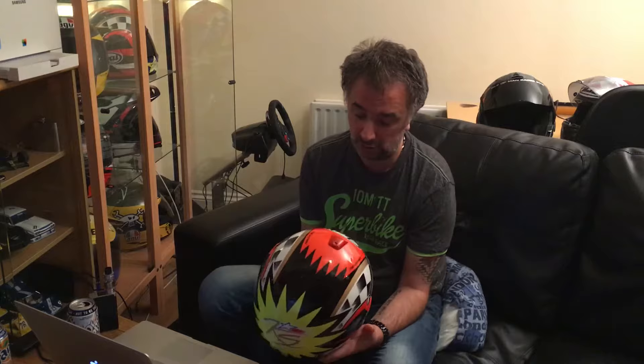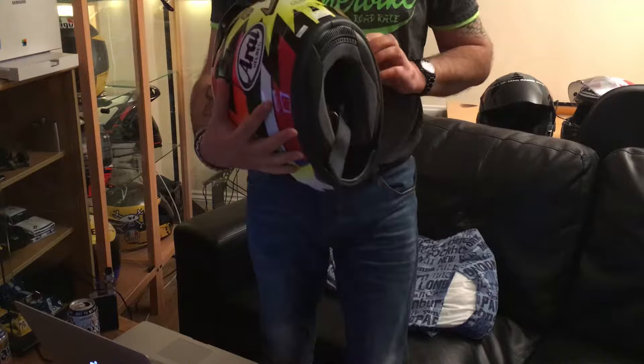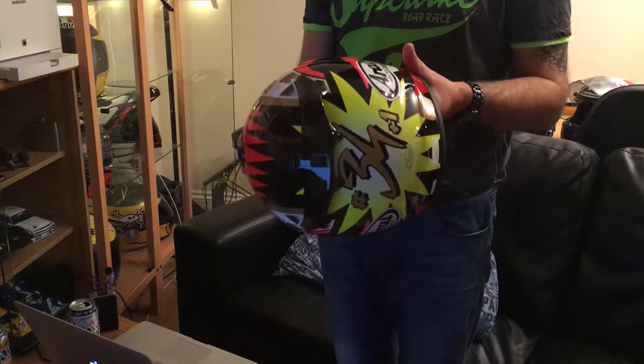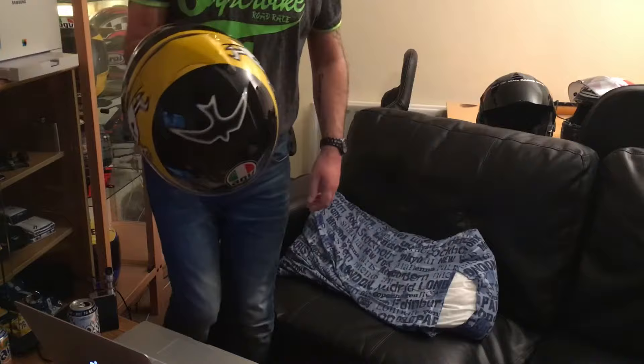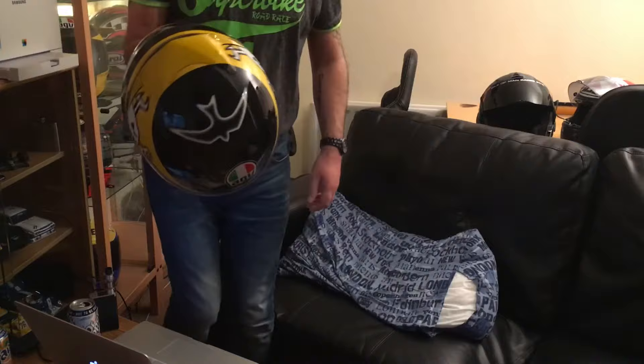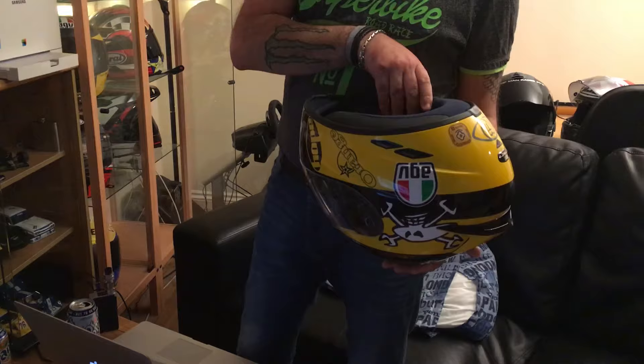This one is the Schwantz replica — this crash helmet is probably 15 to 20 years old, so I have decommissioned it. Part of the reason I've decommissioned it is because I met Kevin Schwantz and this lid is signed. It's another Kevin Schwantz — the more modern Chaser 5 — brand spanking new. I bought it when I met Kevin Schwantz at an open evening, and I made the mistake of getting it signed. Is it a mistake? No, because it's Kevin Schwantz.